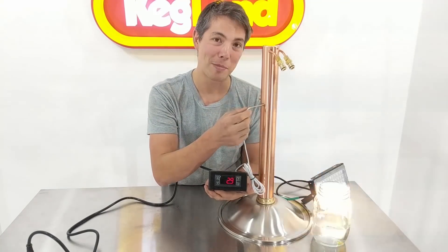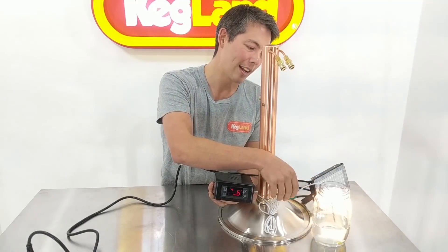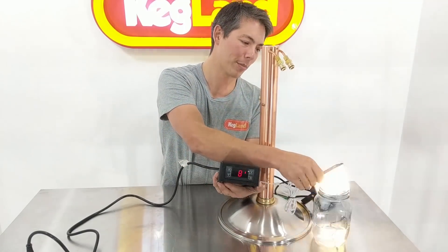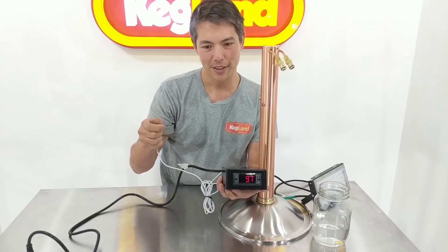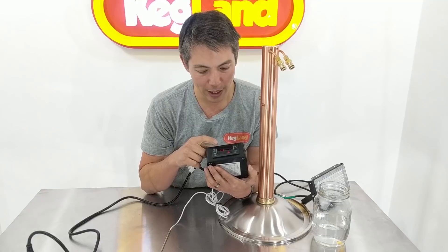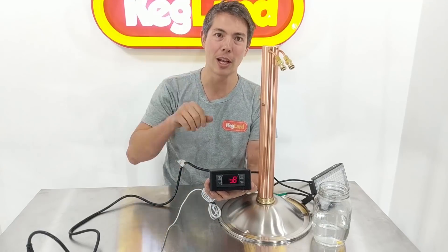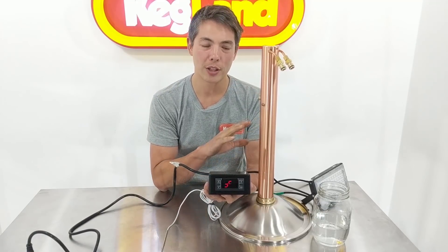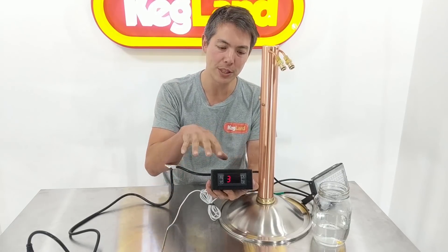I'm going to pull the probe out and simulate the temperature getting warmer — I'm going to touch it so the temperature increases on the display. See how it's just turned off? And if I pull it back out, it starts cooling down. Now normally this would have told the element — in this case the light — to turn back on again and heat back up. But it hasn't done that. It's completely turned the whole process off.